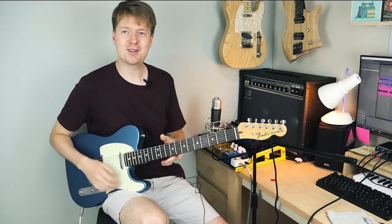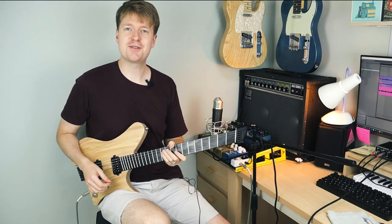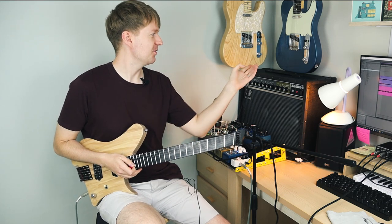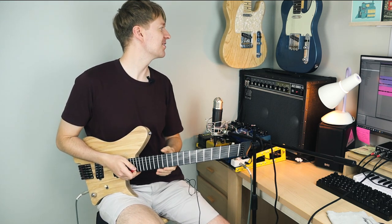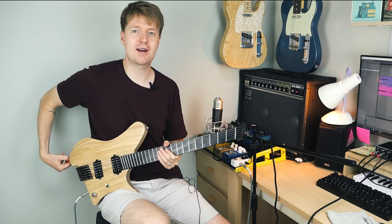Damn, there's some lovely, lush, clean sounds. So let's try it with a bit of gain, and I'm going to switch guitars again for that. The first thing I noticed - I'm going to have to move that guitar hanger up because there's literally about a centimetre underneath the strap button there.